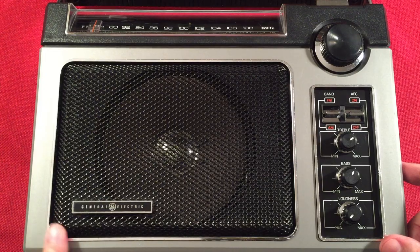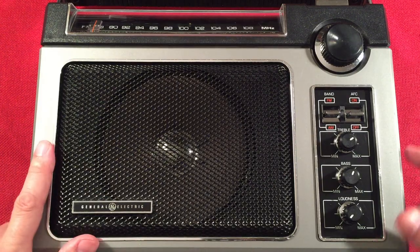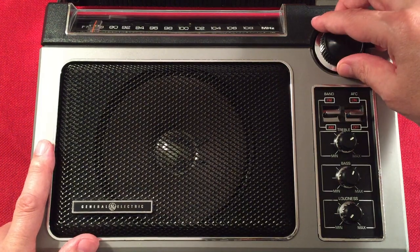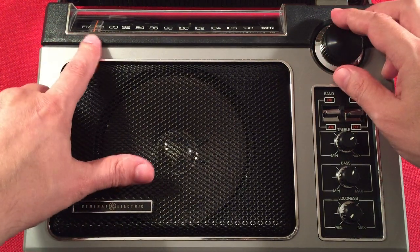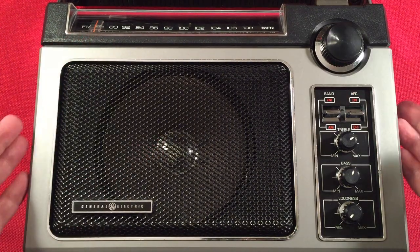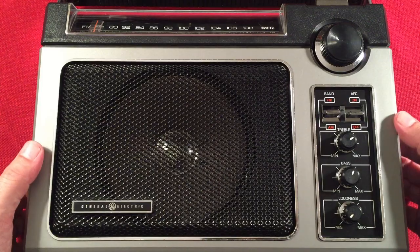There's our General Electric tag with a little chrome trim. Our tuning knob is really easy and smooth to use — just a dial string, but it works well. The dial is dead-on accurate; probably one of the best dials I have in my collection.